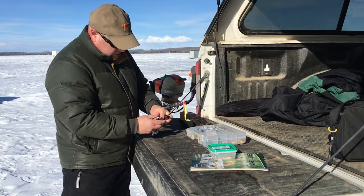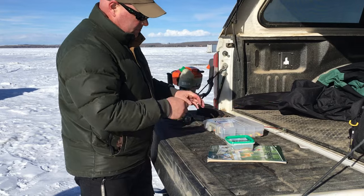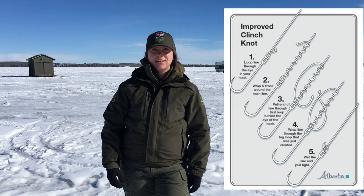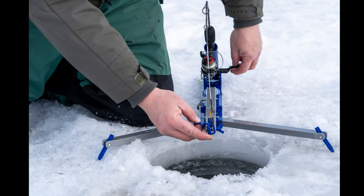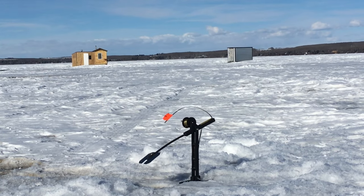Next we need to get our ice fishing rods ready. When fishing in the winter, our ice fishing rods are shorter than we're used to in the summertime. That's because we don't need to cast and we're often in tight spaces like an ice fishing shelter. One of my favorite knots to tie on my tackle is the improved clinch knot. When ice fishing, you're allowed to have two lines in the water, unlike during the open water season. Many people choose to use a tip-up for their secondary line. When a fish bites your tackle, a flag will spring up letting you know that there's a fish at the end of your line.